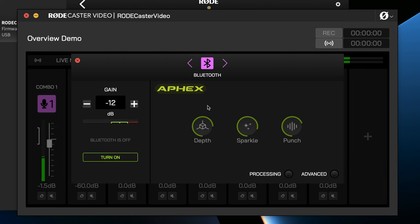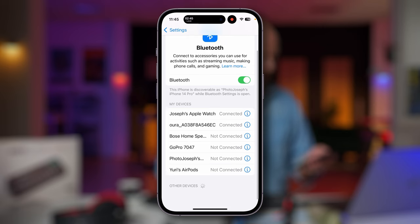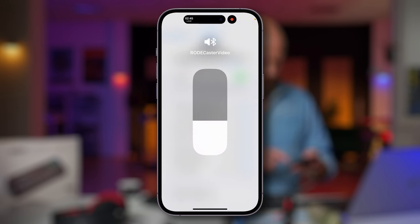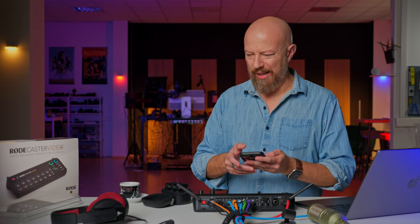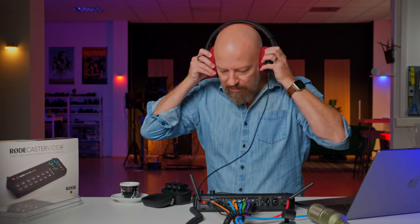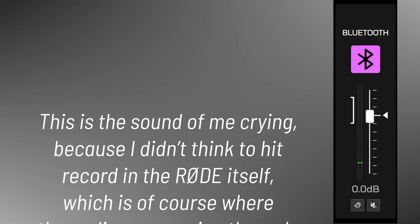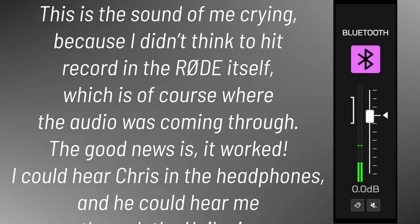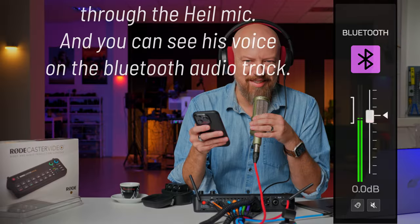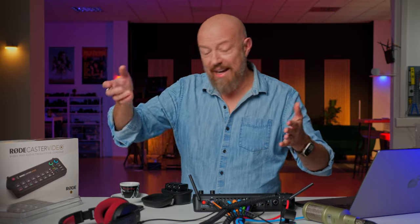I do have a Bluetooth spot, so let's go ahead and turn that on. In my phone, I'll go to the settings, Bluetooth. There's the RODECaster video. So we know the Bluetooth settings are set to go out the RODECaster video. Now to find out if we can route a call — I'm going to call my buddy Chris. Hello, do you hear me this time? Hello. It works. That works. That is extremely cool.